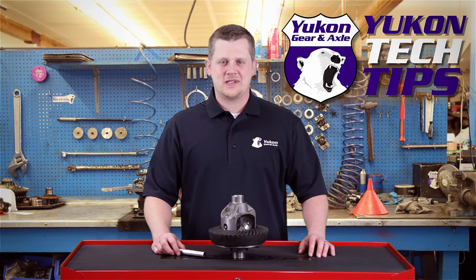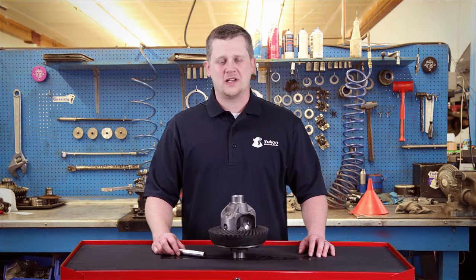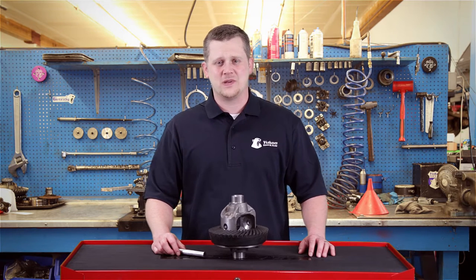Thanks for taking the time to watch Yukon Tech Tips. Today we're going to be talking about how to properly grind a thick ring gear to clearance the crosspin shaft.